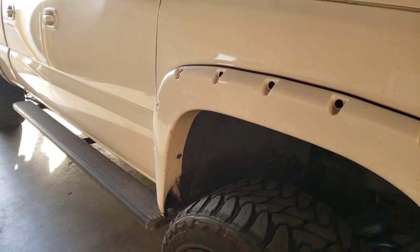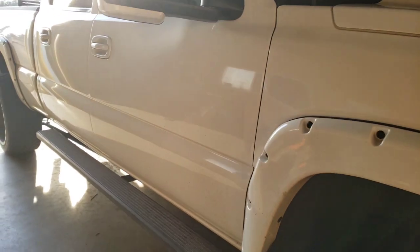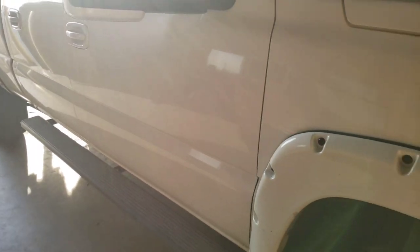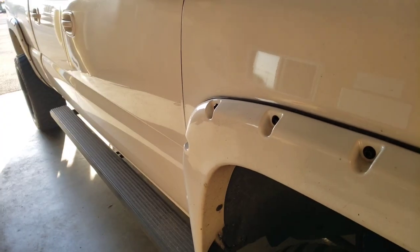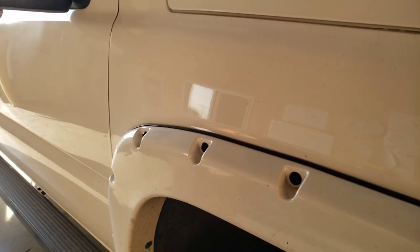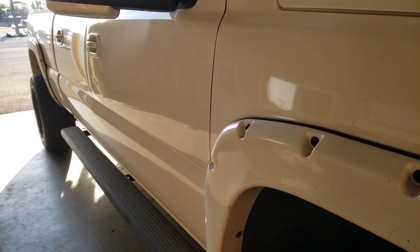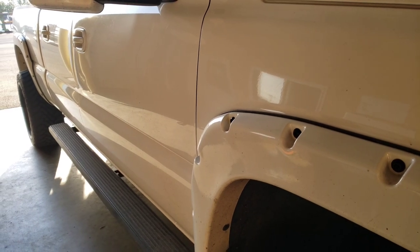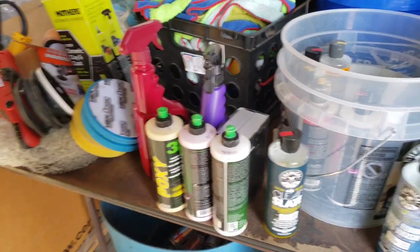I have never done ceramic coating so I'm kind of a little nervous, but I heard it's pretty easy. I did my paint correction last year and it came out good, but I've done a lot better since then. I'll show you what I do and the process of doing the ceramic coating.